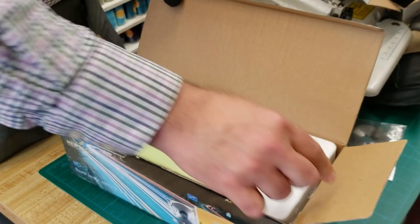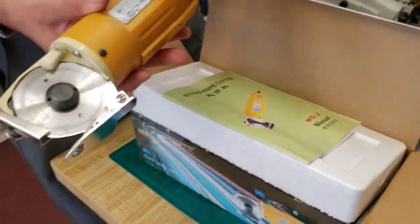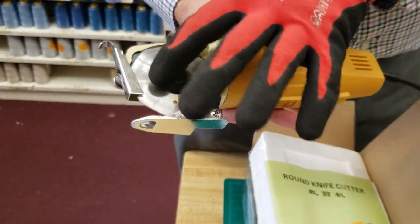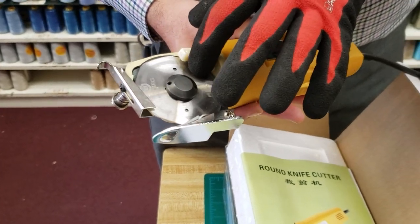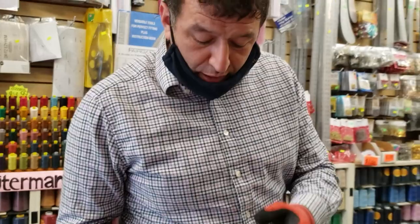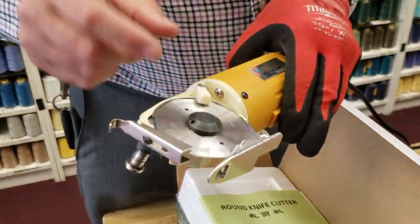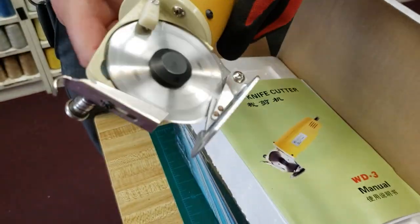This is David from goldstartool.com. I have a client who came in two weeks ago and bought this machine — he told me the blade is dull and he wants to change it. This is something a lot of people don't know: after two weeks, a month, two or three months, it doesn't have to be changed, because there is a sharpener right here on the machine.